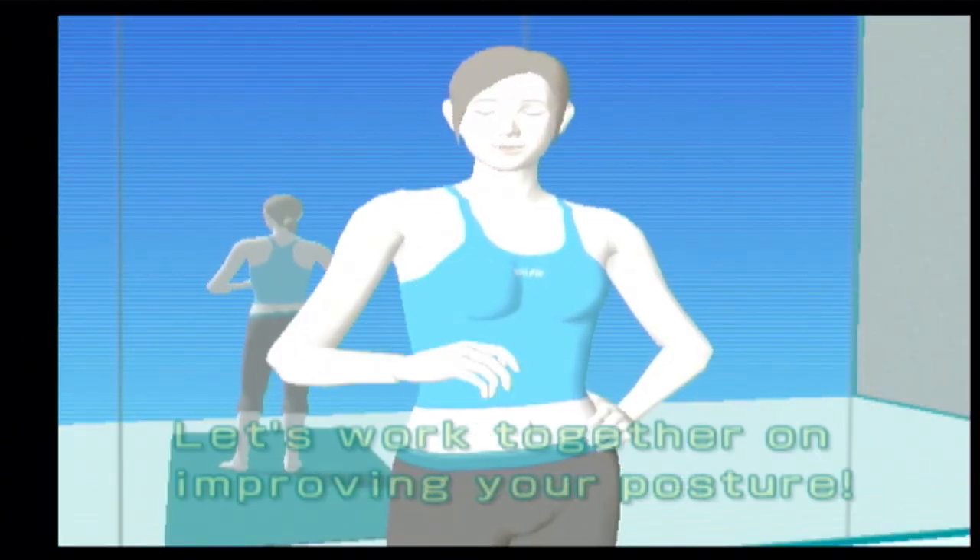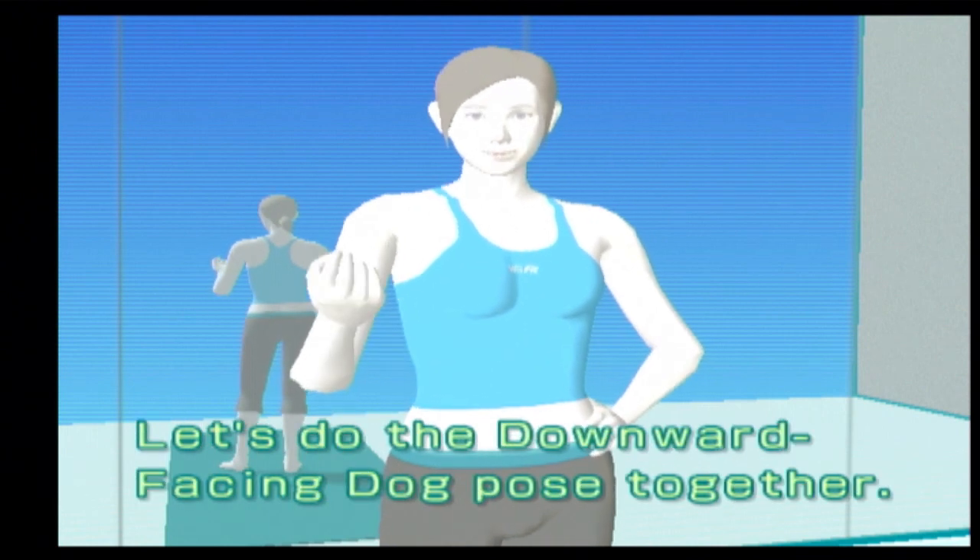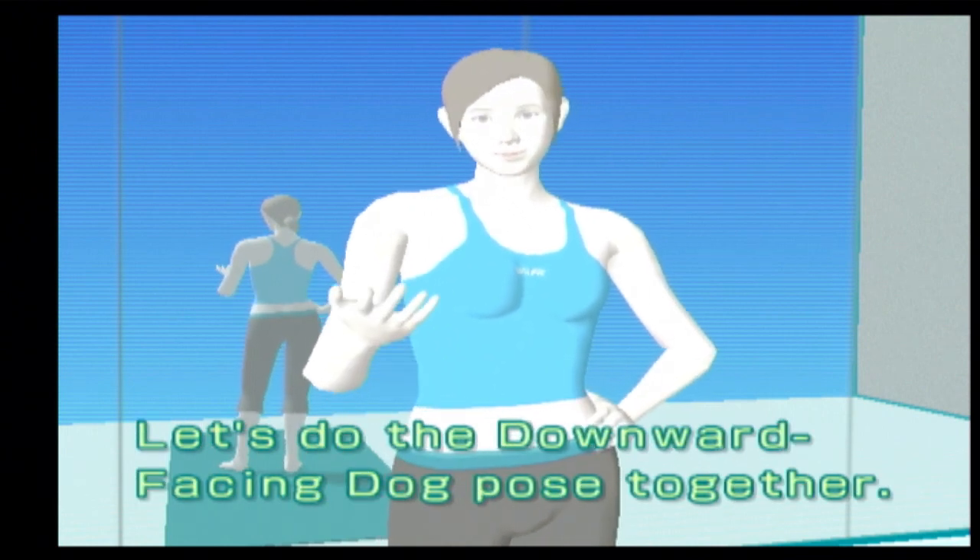Good evening! Let's work together on improving your posture. Let's do the downward facing dog pose together.